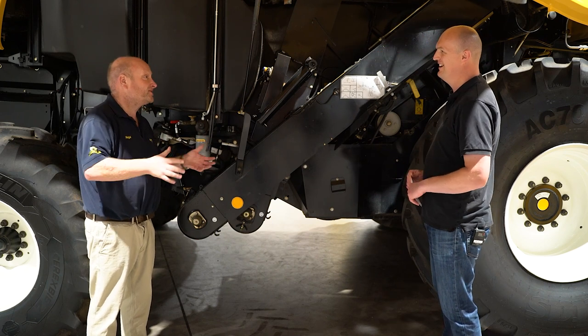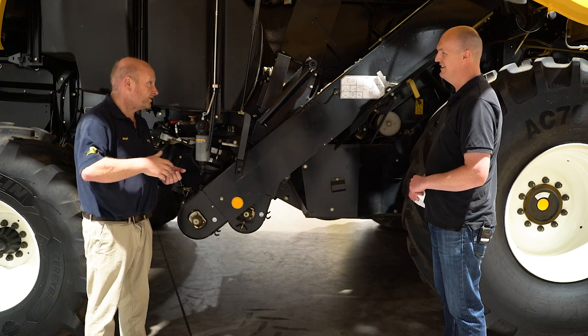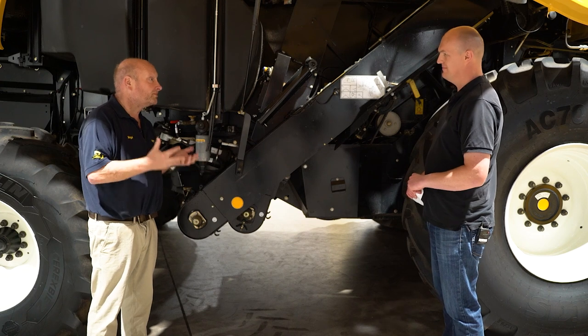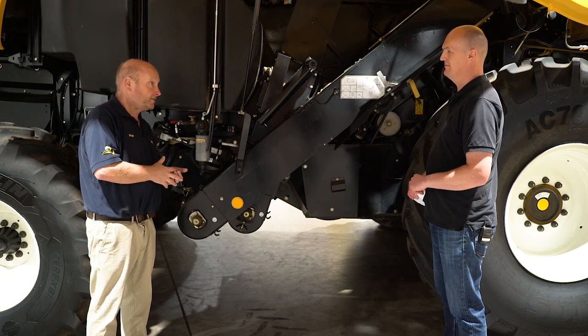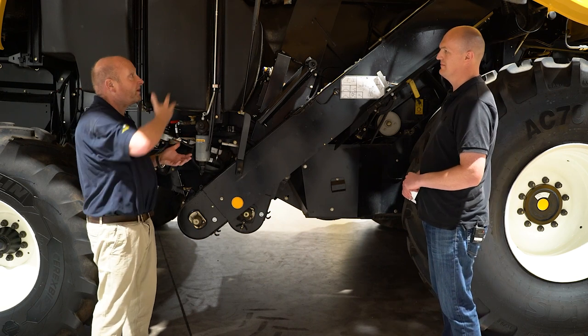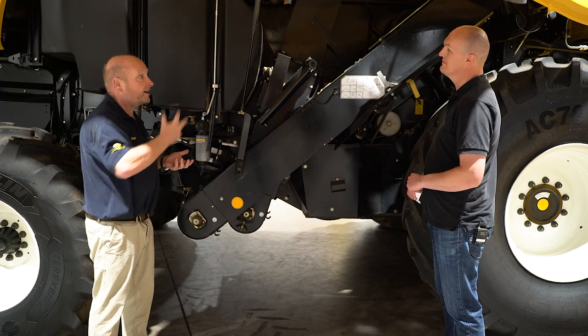Gap is good. Gap is simple. Gap is lack of drive. In terms of a benefit to the owner and the operator of the machine, it means lower cost of ownership, because there's nothing there to go wrong, nothing there to adjust, nothing there to service. So around this side of the machine, what most people comment on is simply the lack of anything going on.